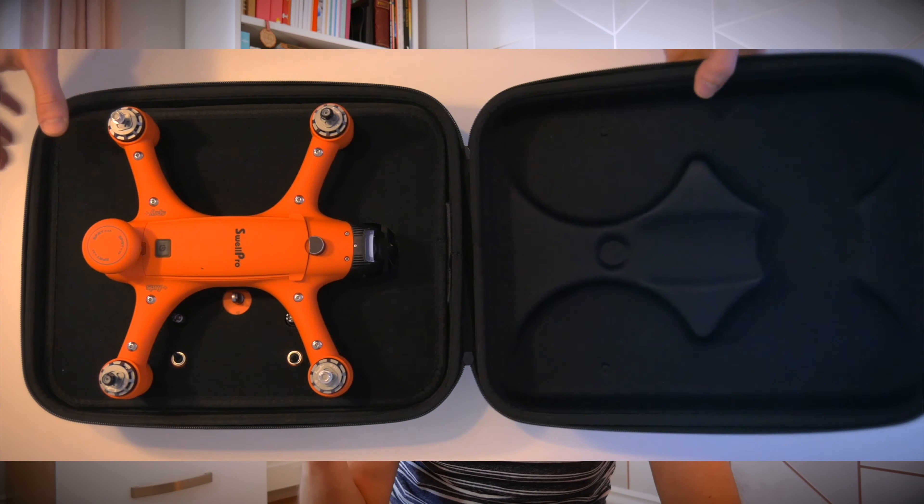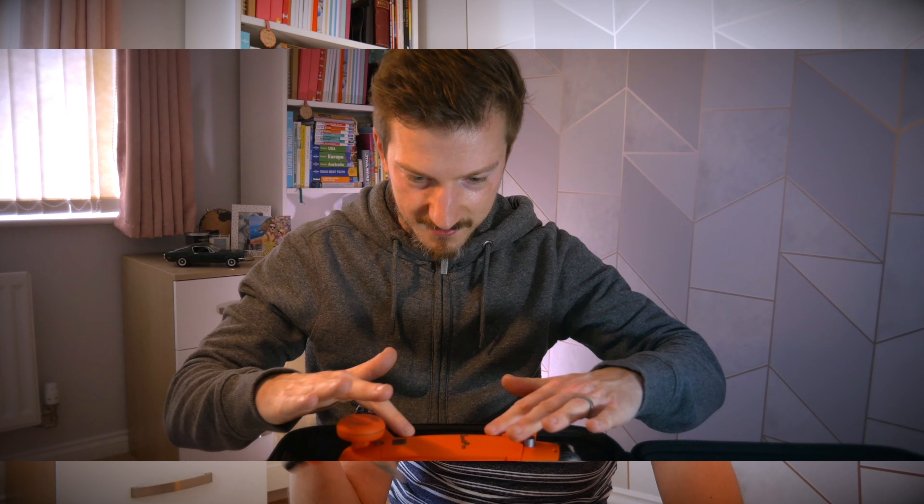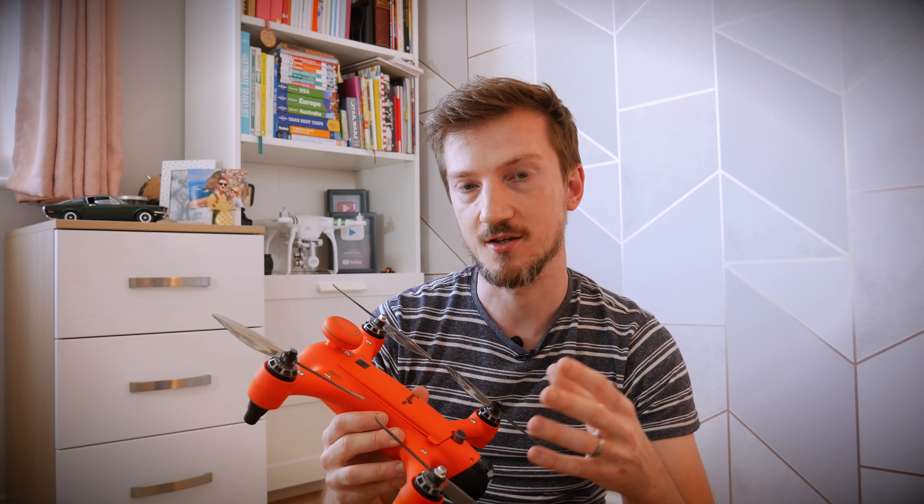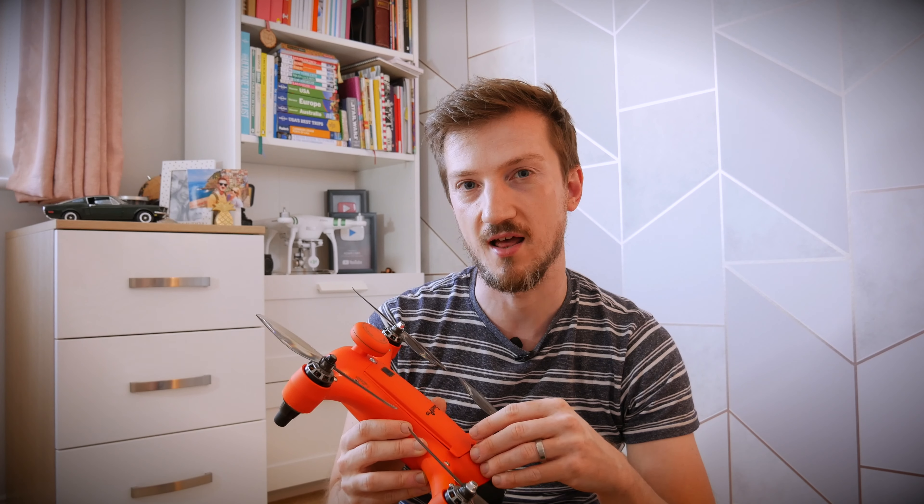Hello everyone, Andy here, hope you are well. If you haven't seen it, I just did the unboxing of the waterproof SwellPro drone — I'll pop a link to that video at the top and in the description. What I wanted to do here was the initial setting up of the drone so you'll be ready to fly. If you've searched for this, you won't have to go through the instructions because I'll be doing it all for you.